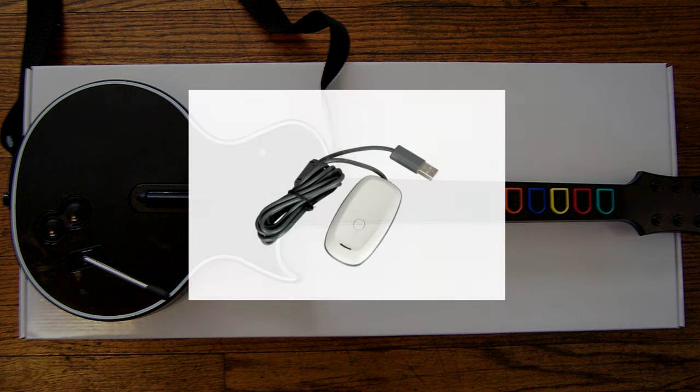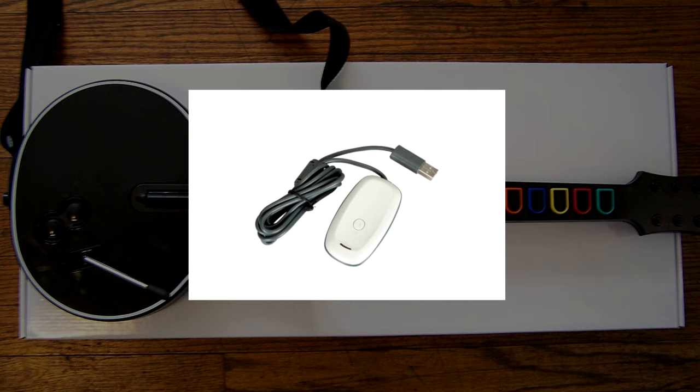The Xbox 360 guitar controllers work all around. You just need the 360-to-USB adapter, either the one officially made by Microsoft or a similar third-party version.